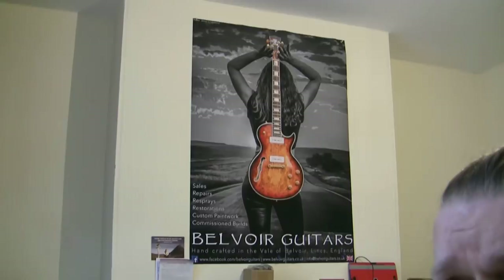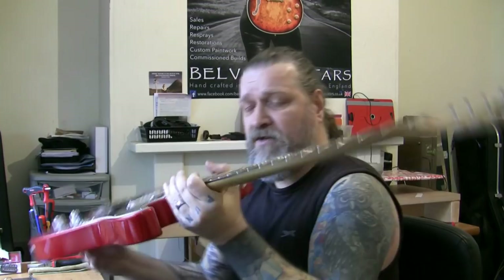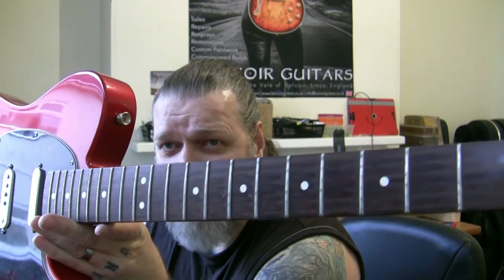Just before I move on with this Nashville Telecaster, I want to show you something. I nipped over to Belvoir Guitars yesterday to see my friend Clive, Mr. Eastwood out there, and he had a poster made for me - there it is. Very nice indeed, Belvoir Guitars - brightened the room up a bit. I want some more for the other walls. And my wife is going to be the model for some more posters next year. Now, where are we with this guitar - like I said, we've done the setup.